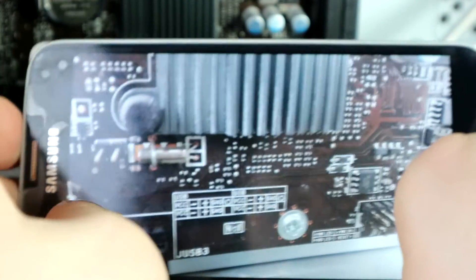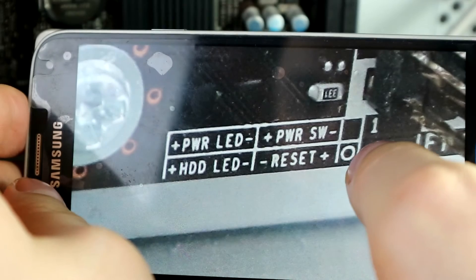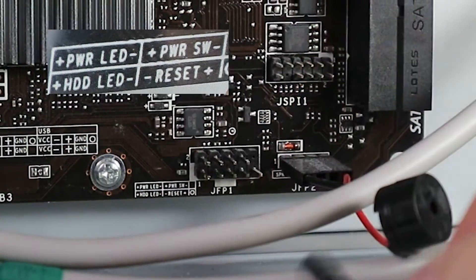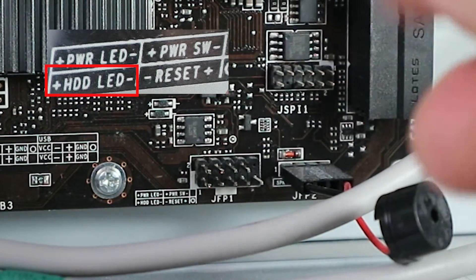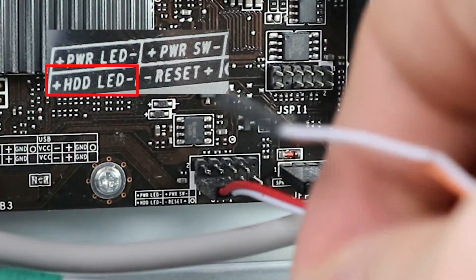There is a minimap for USB plugs, but we want the front panel one. That one's over here: Power LED, power switch, HDD LED, reset switch. Since we have this information, we're just going to go bottom to top. HDD LED — it has the label, red is plus, so it goes this way.